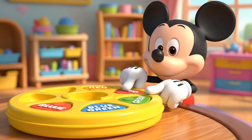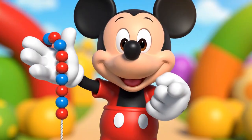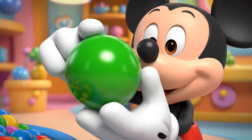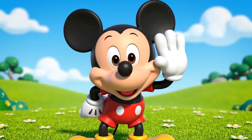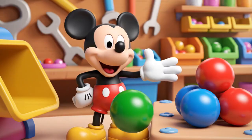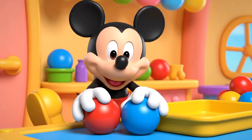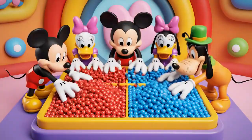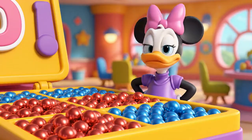Great! Now let's find the colors we need! Remember, our pattern only uses red and blue beads! Is this bead red or green? Green! That's right! Do we need green for our pattern? Nope! We only need red and blue! Bye-bye, green bead! Here we are — red and blue! Let's put them in the tray! Sorting, sorting, sorting! Wonderful! Now we can string the necklace!